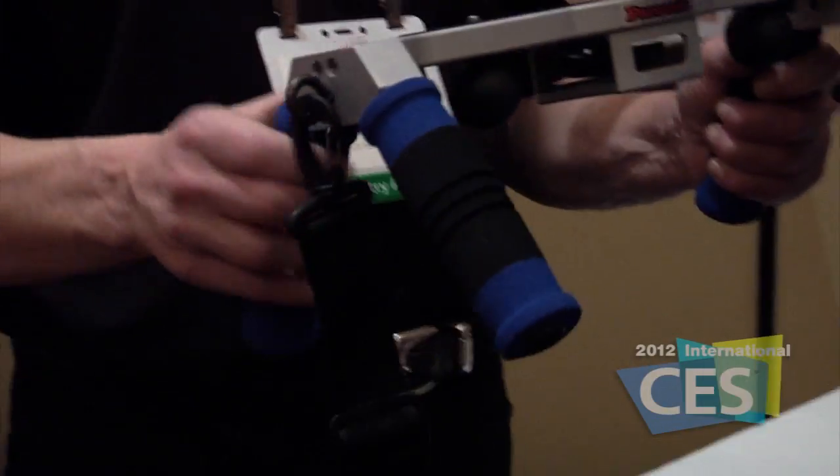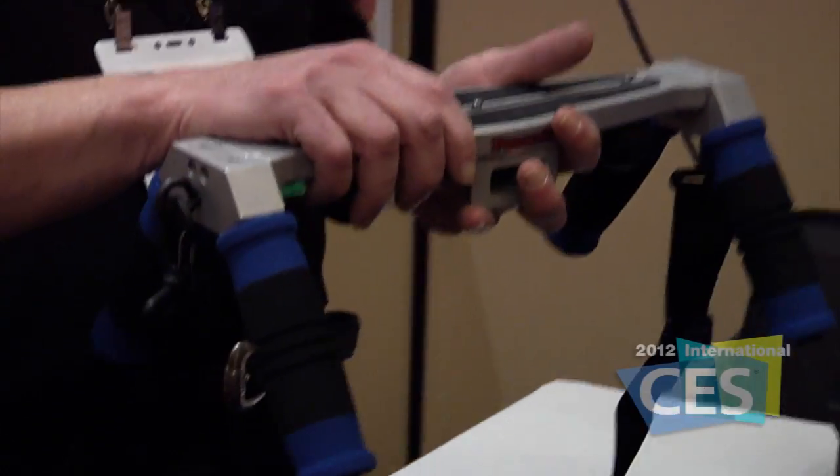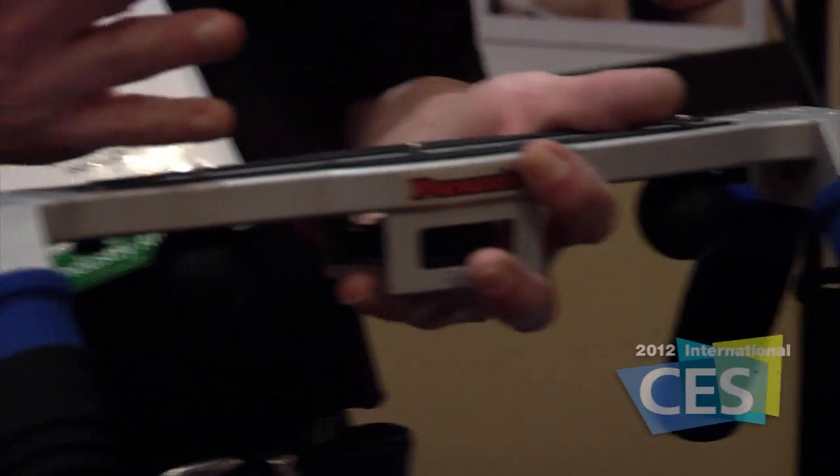We're over at the Perazio booth here at Eureka Park at the 2012 International CES. I'm with Tom, who is very excited about the Perazio. Tell us what we're working with here, Tom. The Perazio is a multiple camera support system designed for multiple cameras, 3D stereoscopic — a docking station for photographers.